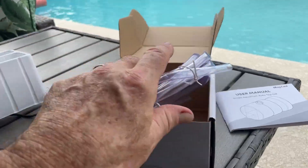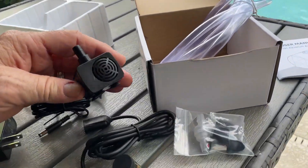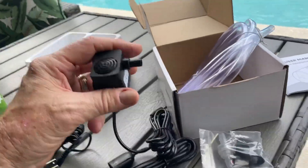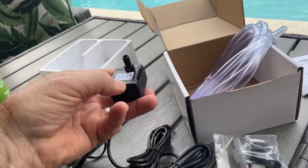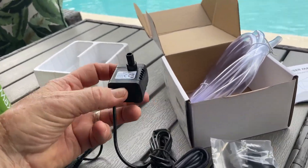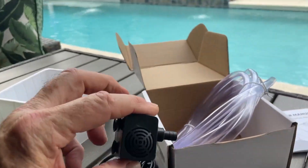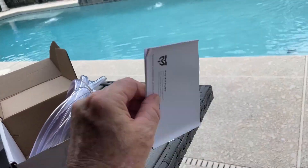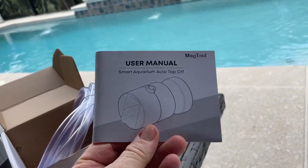What you're not going to see in the listing is the quality that I can feel here. This is a heavy little pump, which means it's got good-sized magnets, and these things are almost indestructible and last a long time. For the price, I think this is going to be a fantastic tool — every serious aquarist needs one.